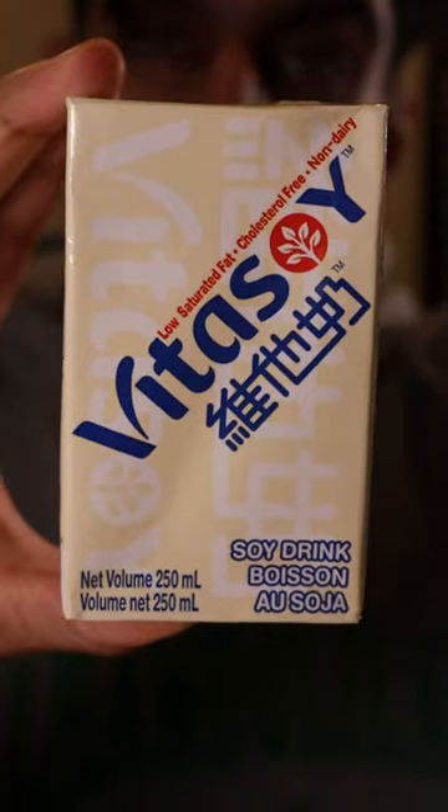This is a Hong Kong brand called Vita Soy — I always see these stacked on the shelves at my Asian supermarkets. Malt Soy: this one reminds me of cereal milk. It's like Cheerios milk in a juice box.